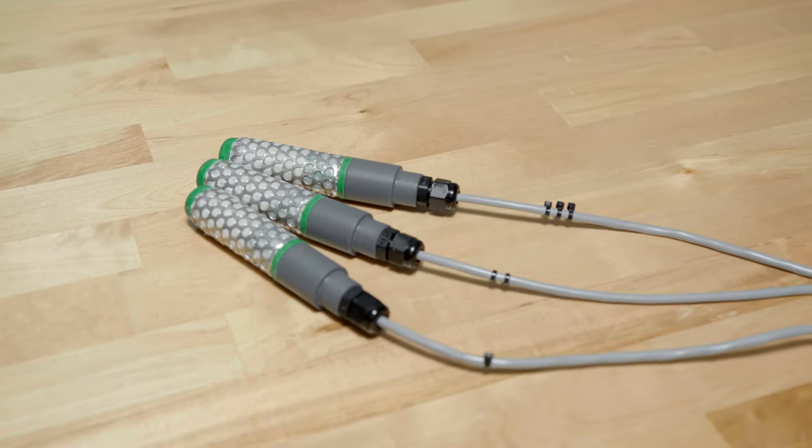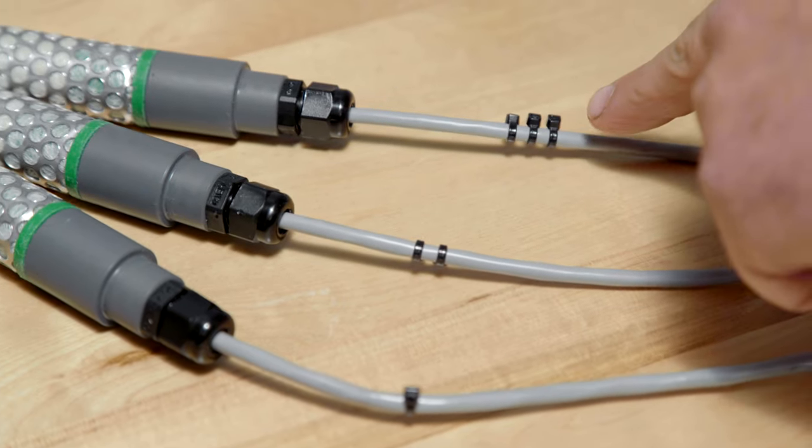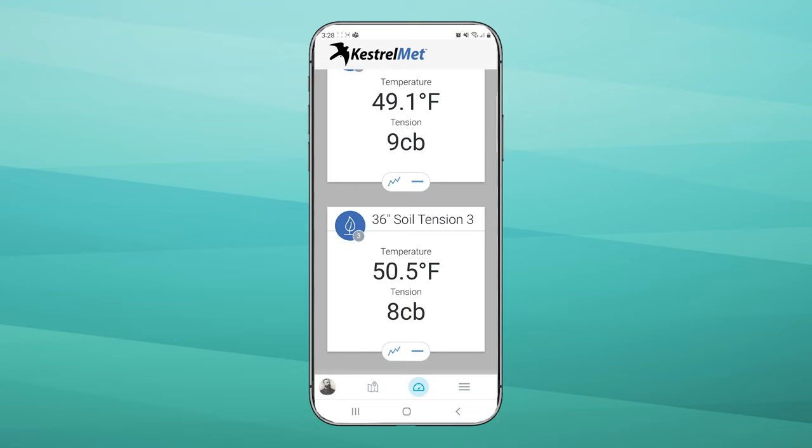Probe numbers are marked with zip ties. Here are probes one, two, and three. Probe number three will be displayed as soil moisture three and soil temperature three on your dashboard. Make a note of the depth for each probe and edit the kestrelmet.net dashboard names to include the sensor depth.